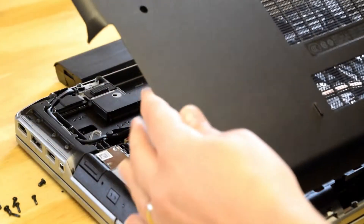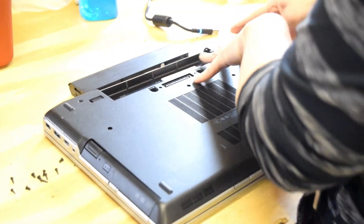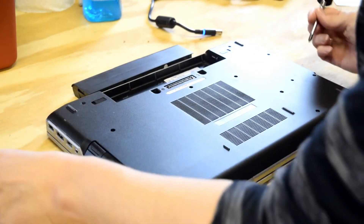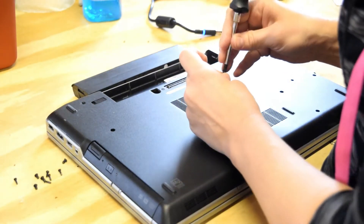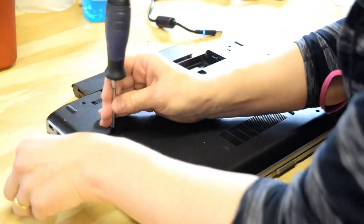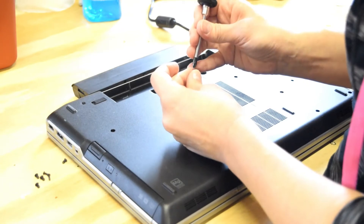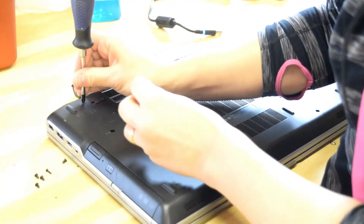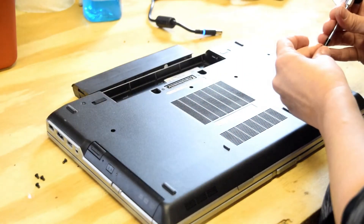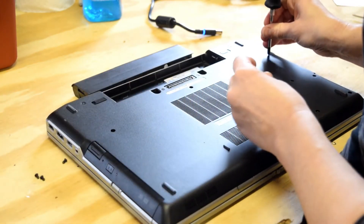That's all there is to it. Now, reverse the process — put the cover back and reassemble those ten screws. After assembling these ten screws, you're back in business.